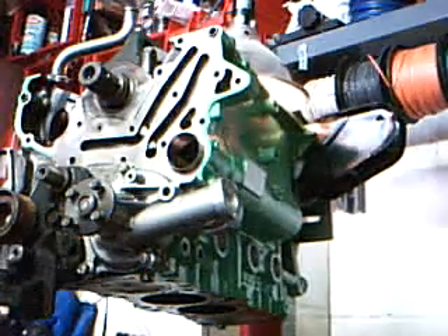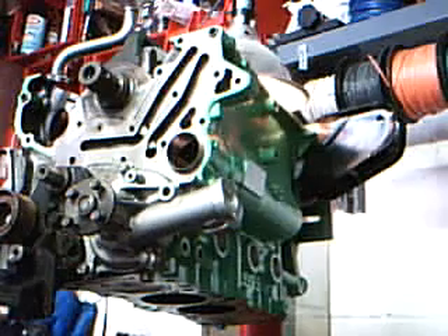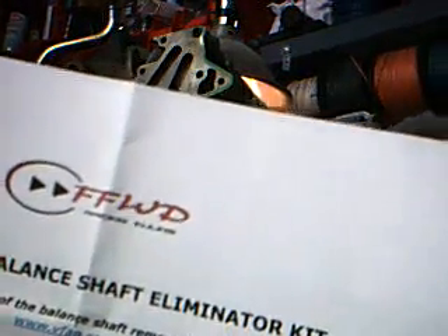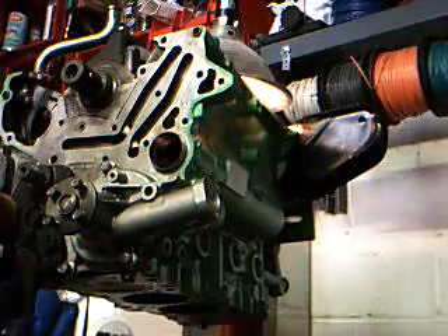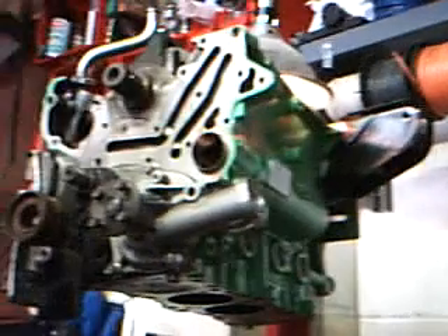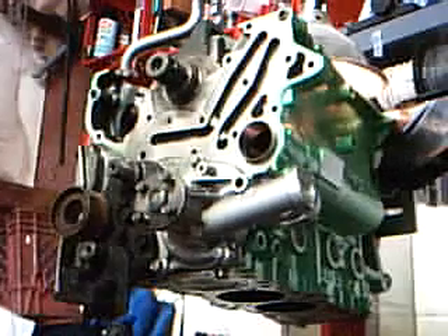Hey everybody, Strange131 here. Just wanted to show you the technique I used for installing my bearings on a 4G63. This is for the balance shaft elimination kit. I got mine from FFWD for like 65 bucks. Came with brand new bearings and the stub shaft — pretty much everything you need for the install.